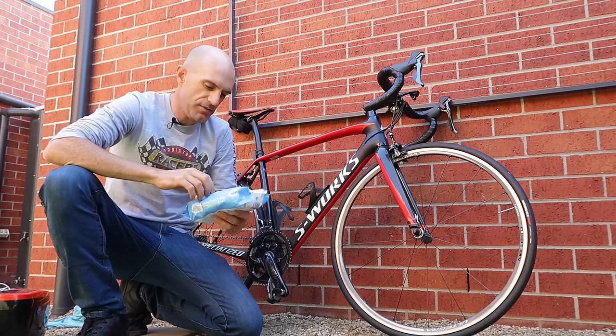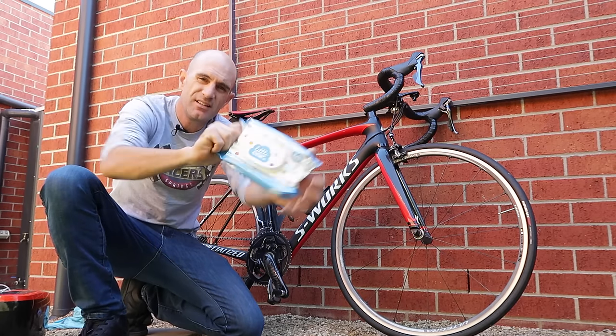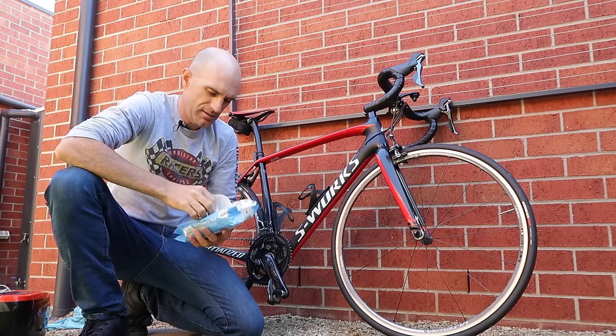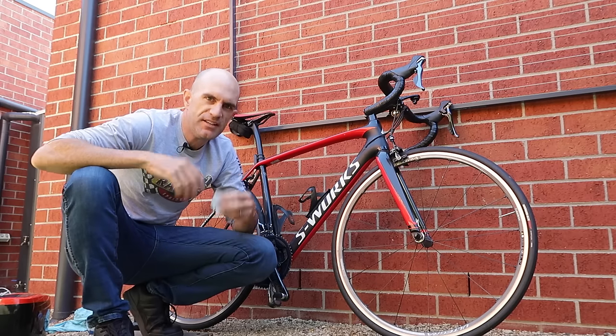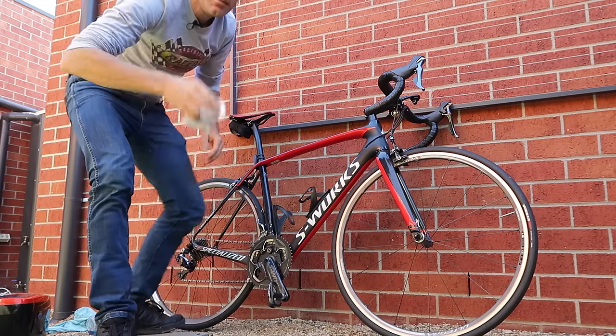First things first, we'll knock the dust off the bike using simple baby wipes. We keep a packet of these in the car all the time with all our bike gear anyway - also handy for when you're eating food in the car. But today, on the bike.